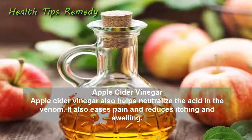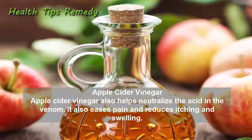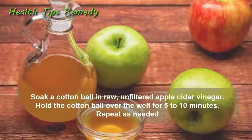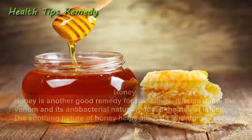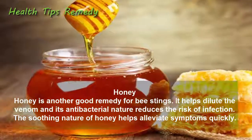5. Apple cider vinegar. Apple cider vinegar also helps neutralize the acid in the venom. It also eases pain and reduces itching and swelling. Soak a cotton ball in raw unfiltered apple cider vinegar and hold it over the welt for 5 to 10 minutes. Repeat as needed.